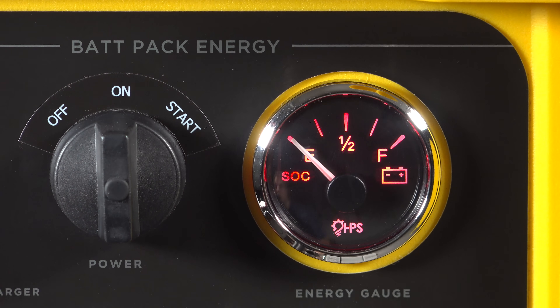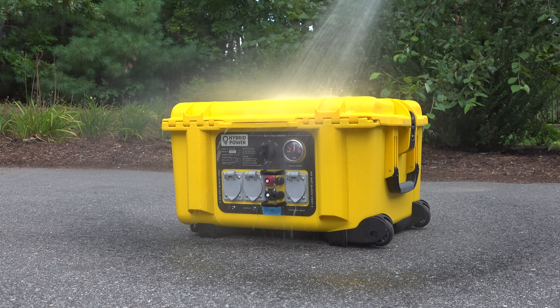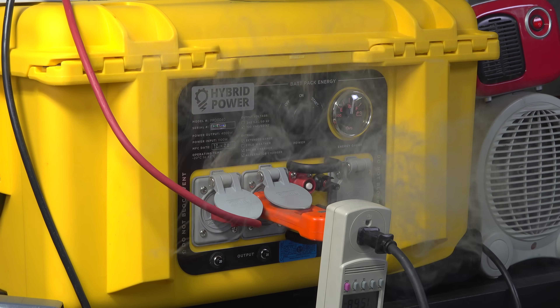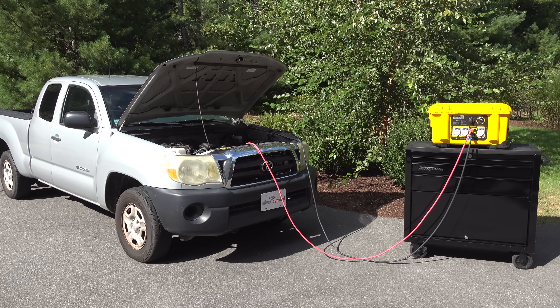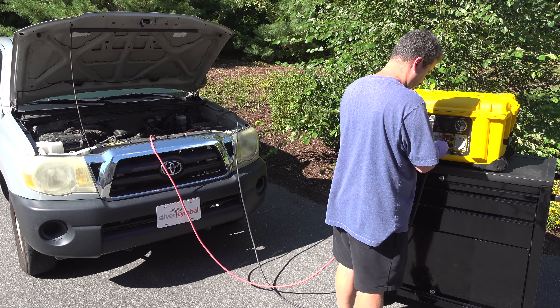I've shown you many solutions for backup and portable power, but what you're going to see in this video is totally different. This is the most rugged portable power system in the world and it's also got some features that don't exist on any other product on the market.